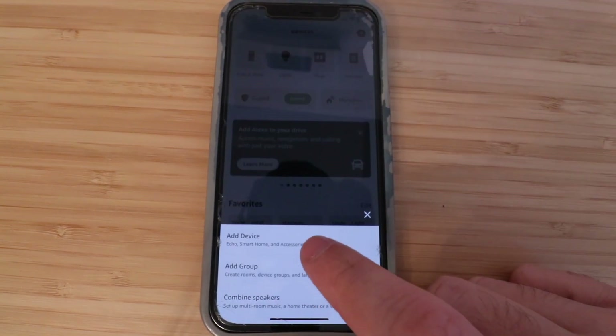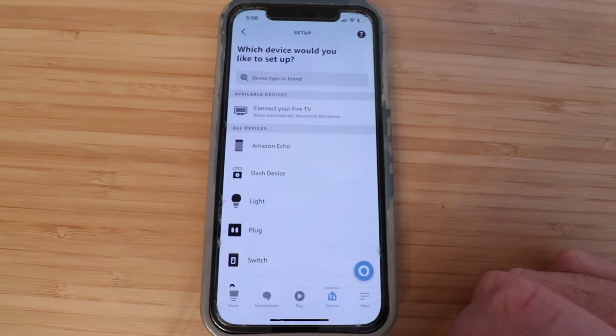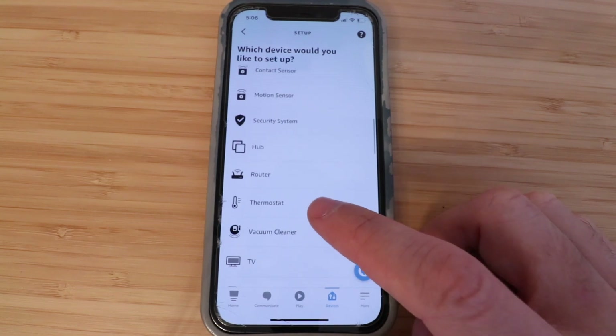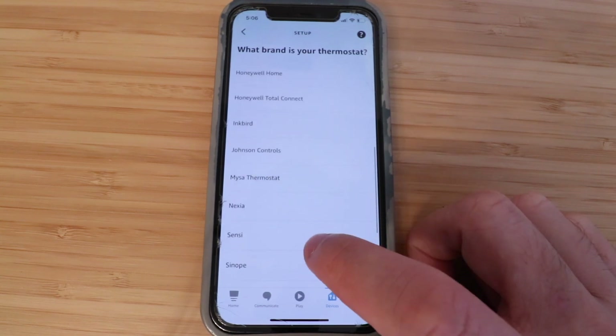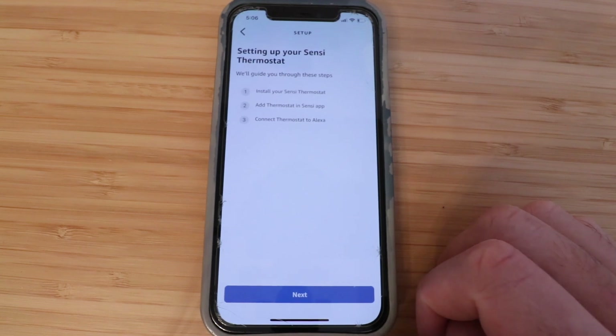Now click Add a Device. It asks which device you'd like to set up, so scroll through until you find Thermostat. Now we need to choose the brand we're connecting — Sensei. There's Sensei right there. It says setting up your Sensei Thermostat.